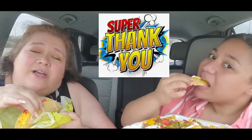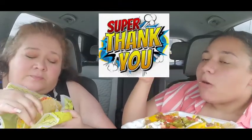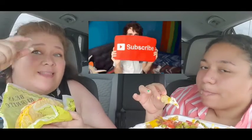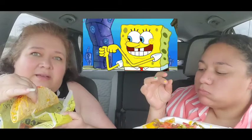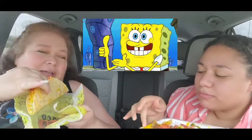Welcome to all of our viewers and subscribers. Thank you guys so much for joining us, we love y'all so much. If you're not a subscriber, hit that subscribe button and thumbs up too. Okay, here we go.